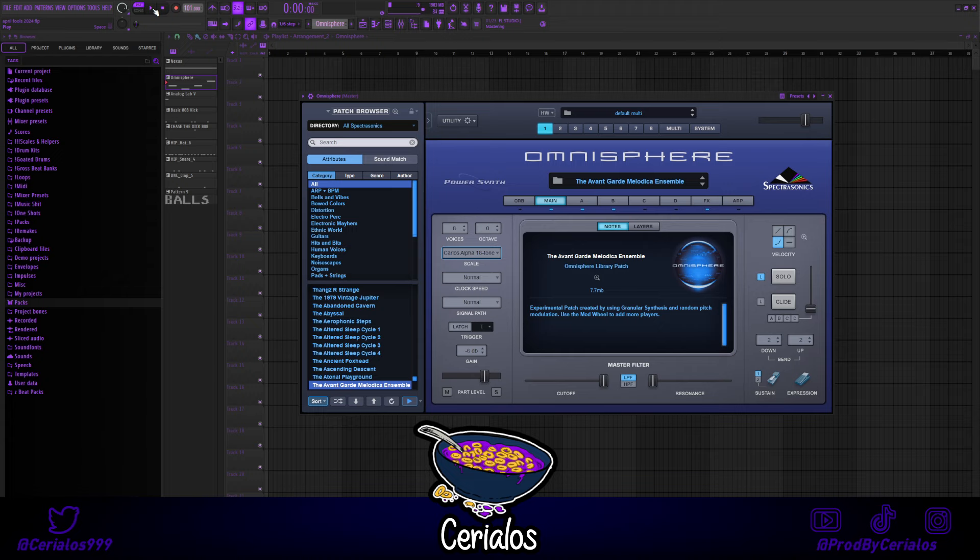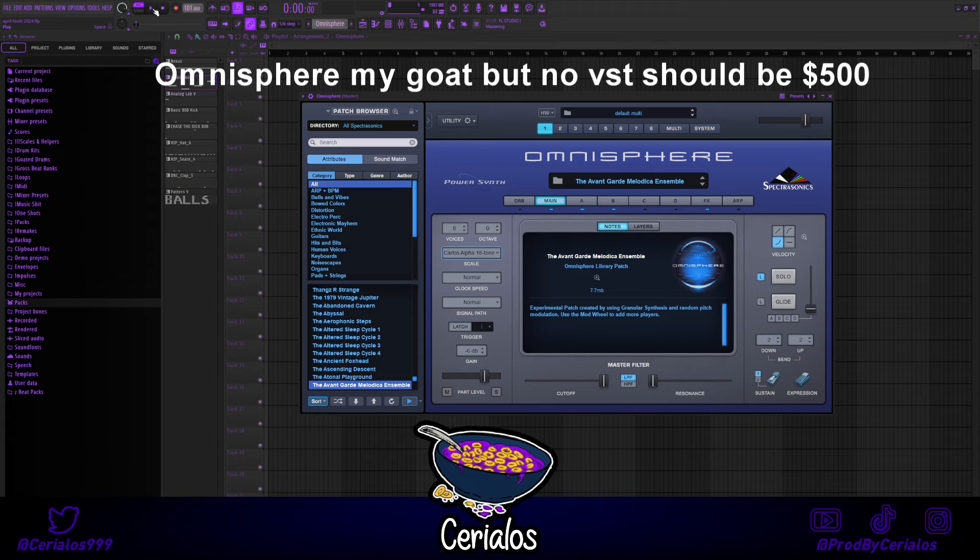For the counter melody, I got this sick sound from a VST I spent $500 on.